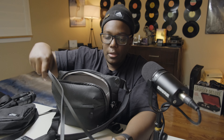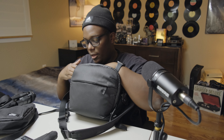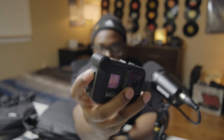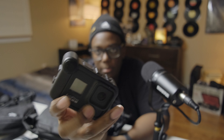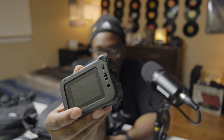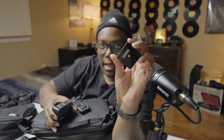On one side I have the Leica M6 — my baby, my EDC, always carrying that thing. On the other side, for a lot of filming, I have my GoPro Hero 8 with the Media Mod. The Media Mod comes with a little microphone on the front and back, but I like it mainly because it has hot shoe mounts — one on the side and one on top — plus a USB-C port so you can plug in a microphone.